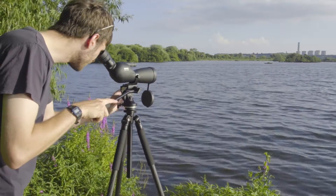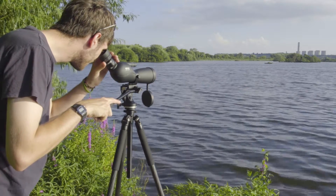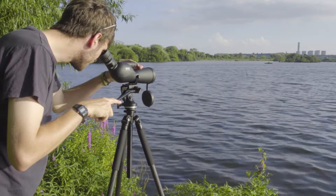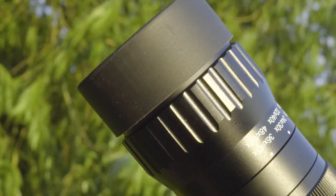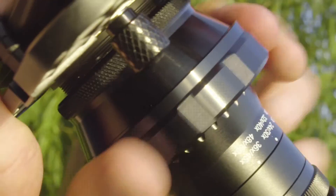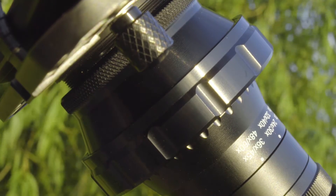To use the adapter, set your scope on the subject, get it in focus, and make sure that the eye cup is twisted down. If you're using a zoom eyepiece, set the magnification to its lowest level and you're ready to push the adapter onto the eyepiece, making sure it is fully and firmly located. Turn the lock ring to clamp the mount in place.